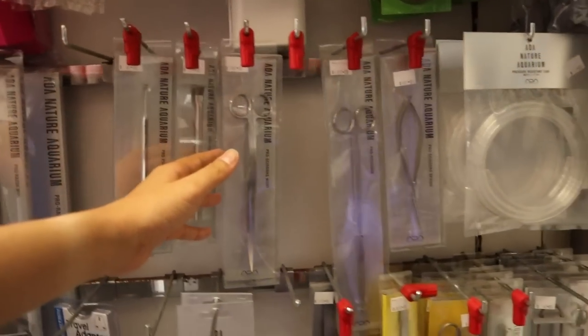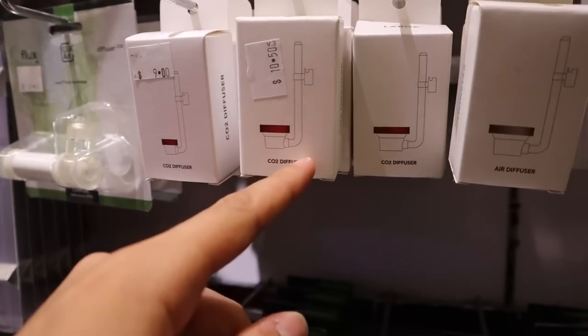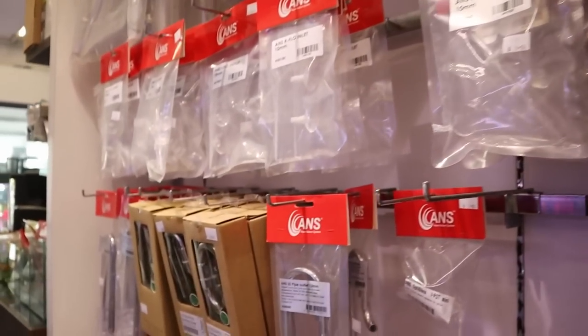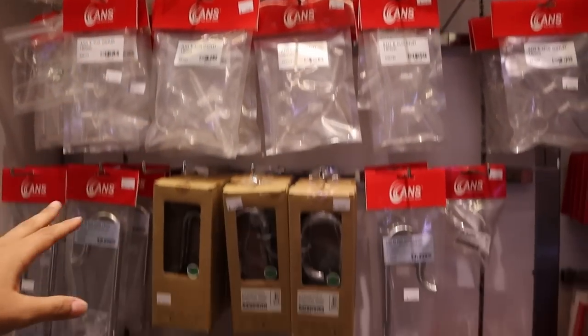Even ADA goods here, which is really cool — so they've got a wide selection. You've got the Twinstar CO2 diffuser, which is my favorite CO2 diffuser — it's the one I'm using at the moment. And then here you've got the metal pipes, the stainless steel pipes as well as the glass lily pipes. Very good selection going on.